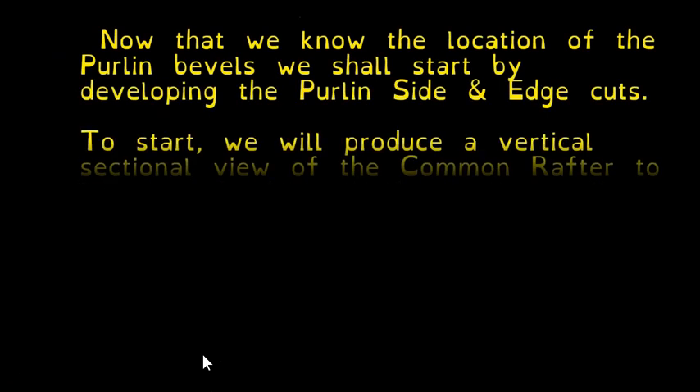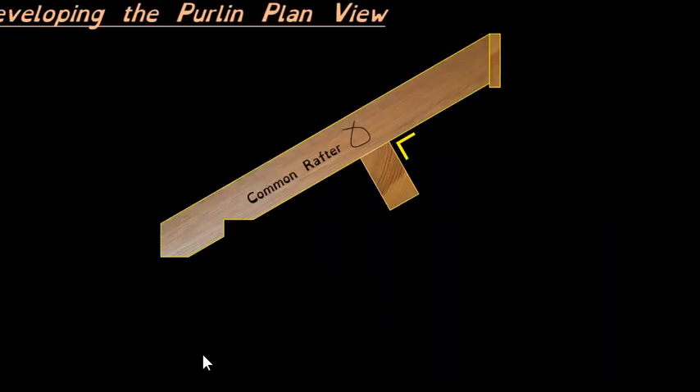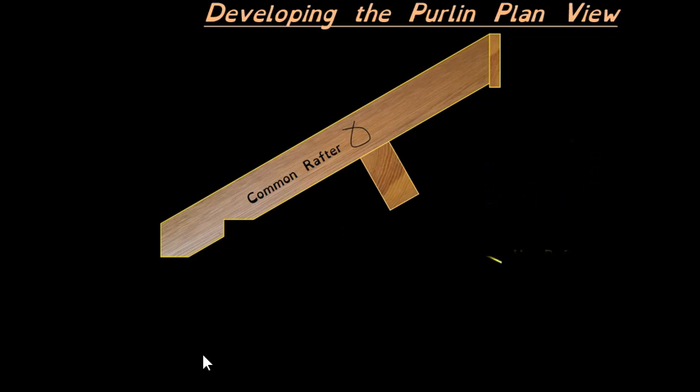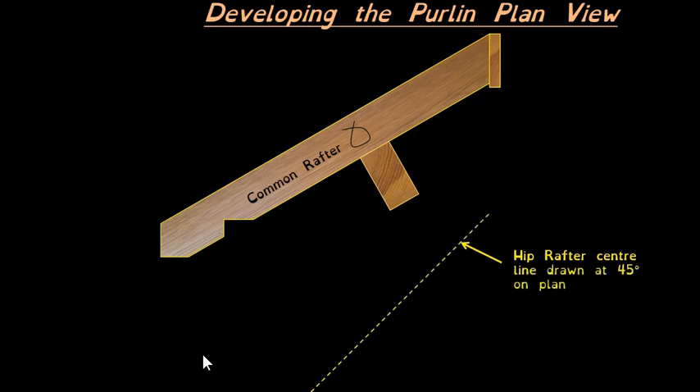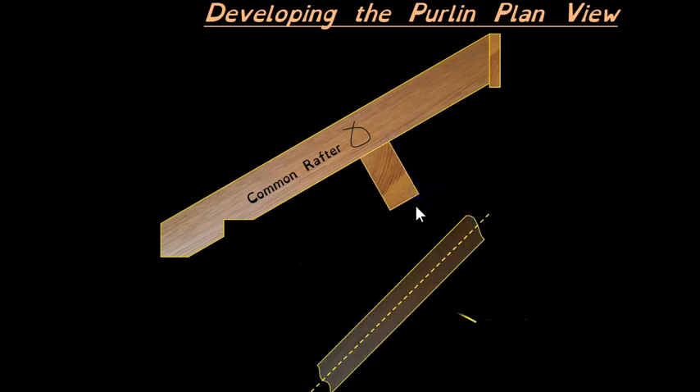The first thing you'll need to do is draw a vertical section through a common rafter. With the purlin at 90 degrees underneath, the top three corners of the purlin will be dropped down as projection lines onto the plan line of the hip, which will be at 45 degrees. You will not see the bottom corner from above, so that one will not be projected.